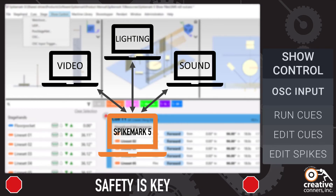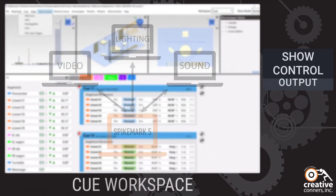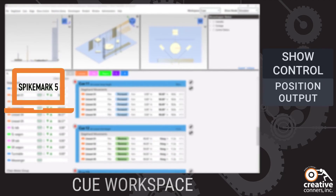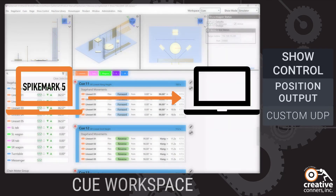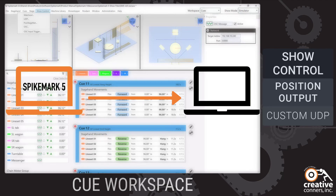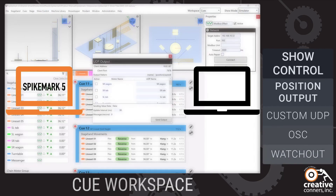Video is a key element in many productions, and Spike Mark 5 supports streaming position data in several formats. New in Spike Mark 5 is a customizable UDP stream for easier projection syncing, OSC, our original Watchout output, and of course, Posi StageNet.